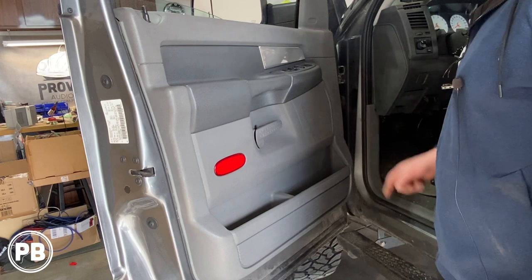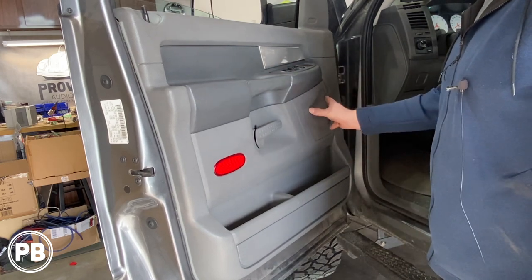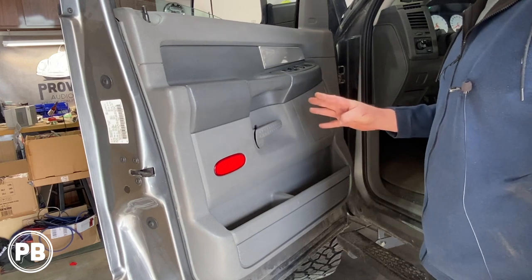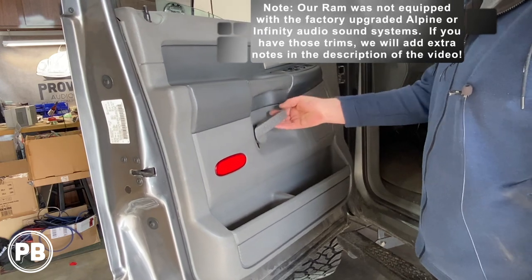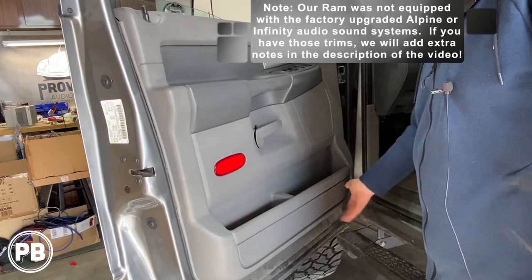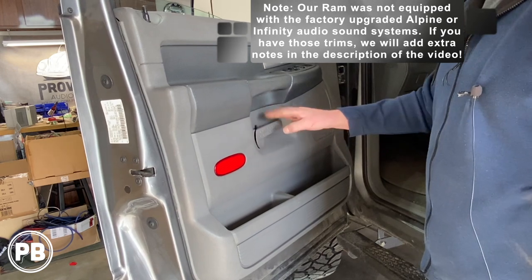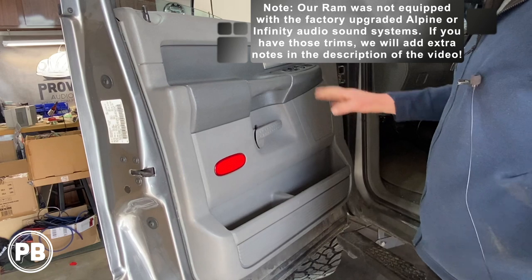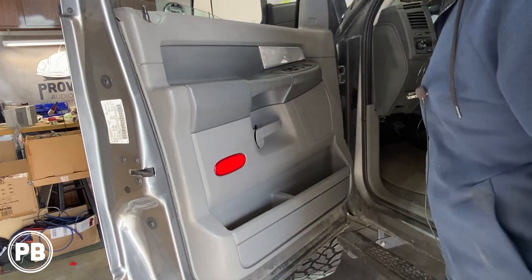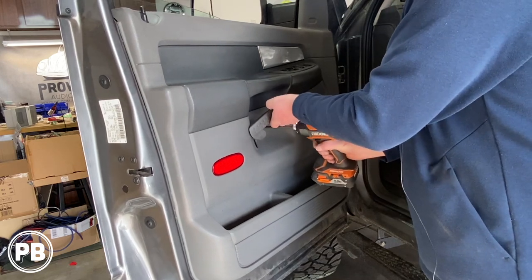At this time, we need to go ahead and get our door panel removed to get access to remove the factory 6x9. There's going to be four screws — one up here in the sail panel, one here behind the handle, and then there's also going to be two screws here at the bottom of the door. Inside the handle, there is a 10 millimeter bolt which allows that to move free. Then once everything's out, it lifts up and out of the way. Let's grab our Phillips screwdriver and go ahead and remove the screw back behind the handle here.